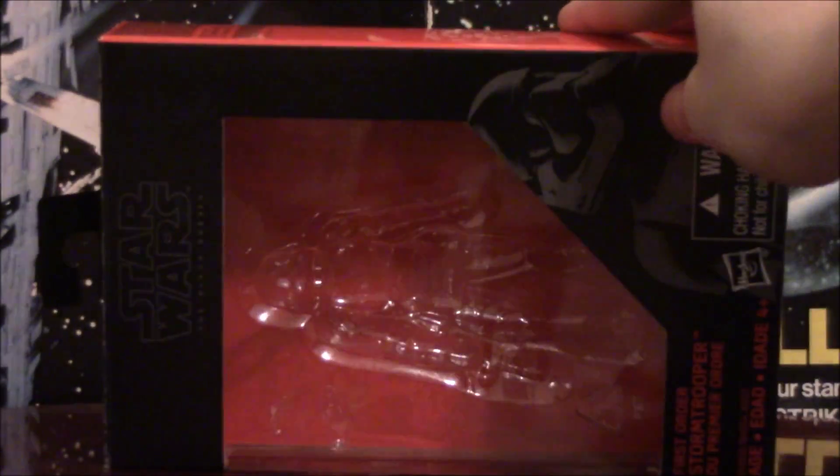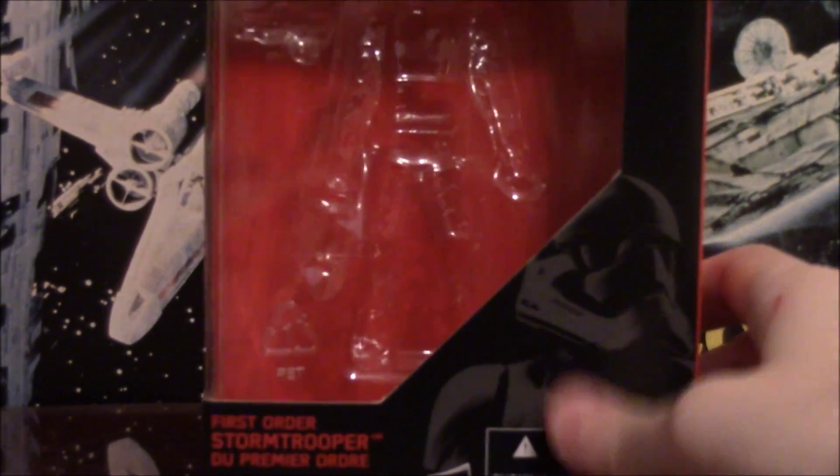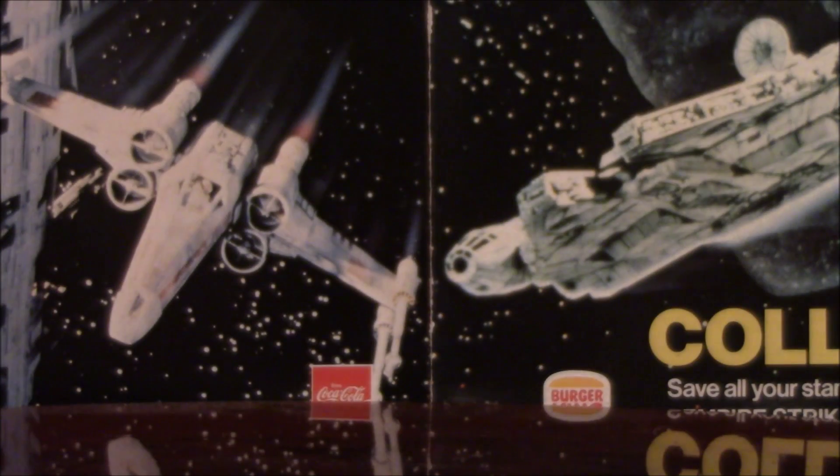It's your standard three and three quarter inch Black Series packaging, no number on the side. You've got your faded out picture of the First Order Stormy down there. Really, it's kind of boring, so away with you, to the corner with the filth.